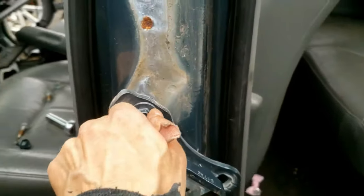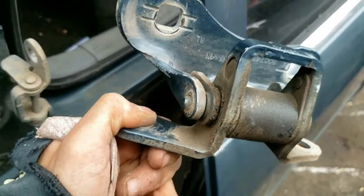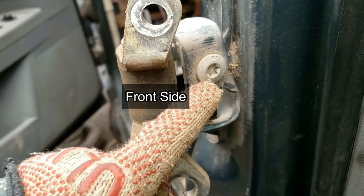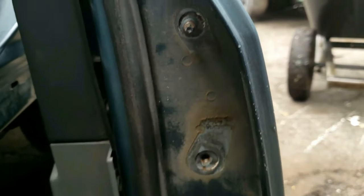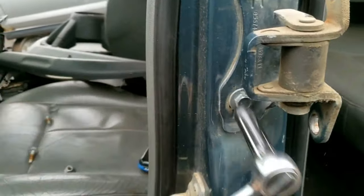I'll quickly recap everything. So if you have the center hinge, remove the bolt and pull the door out. Otherwise, remove two nuts from each hinge and then pull the door off the stems. When reinstalling, line the stems on the door with the hinges. Torque the bolts and nuts of the door to 31 foot-pounds. But torque the door hinges that touch the B-pillar to 21 foot-pounds.